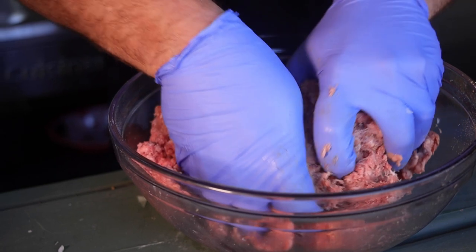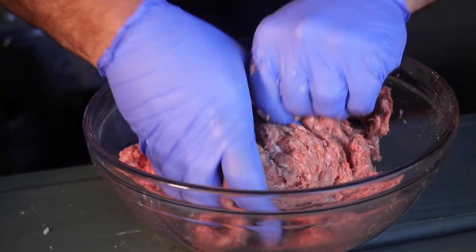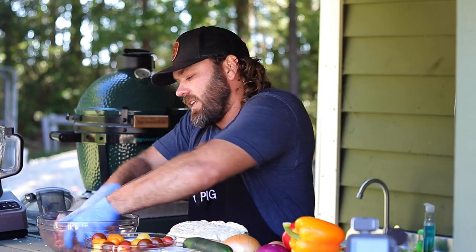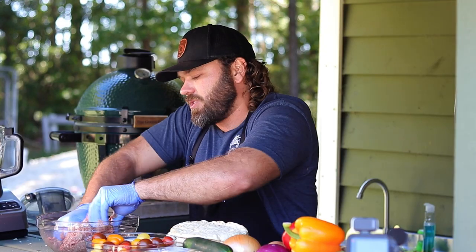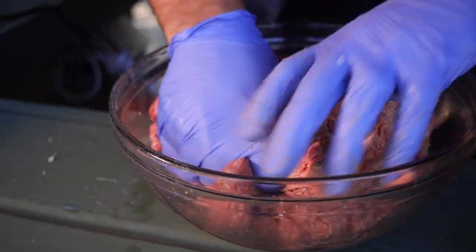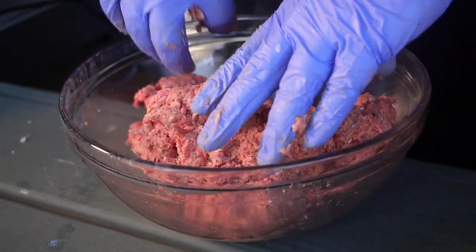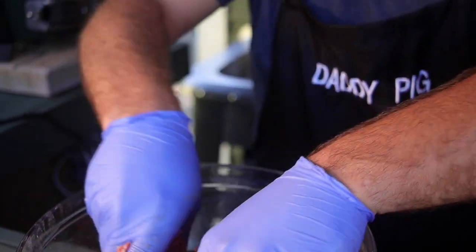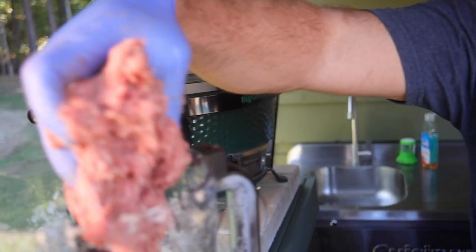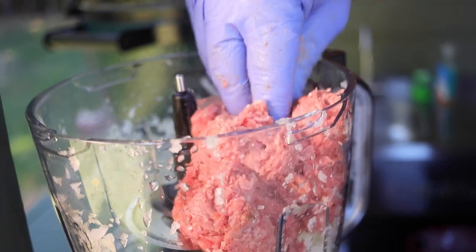Mix those meats with all the seasonings. The goal is to make this the night before, the day before, because you want to bake it and let it rest so you can slice it for your sandwiches — that's the ideal way. I made one last night and we're going to bake this one while we're making the rest of the sandwich. But the goal is to make it the night before, let it rest, slice it cold, and heat it back up for your sandwiches.